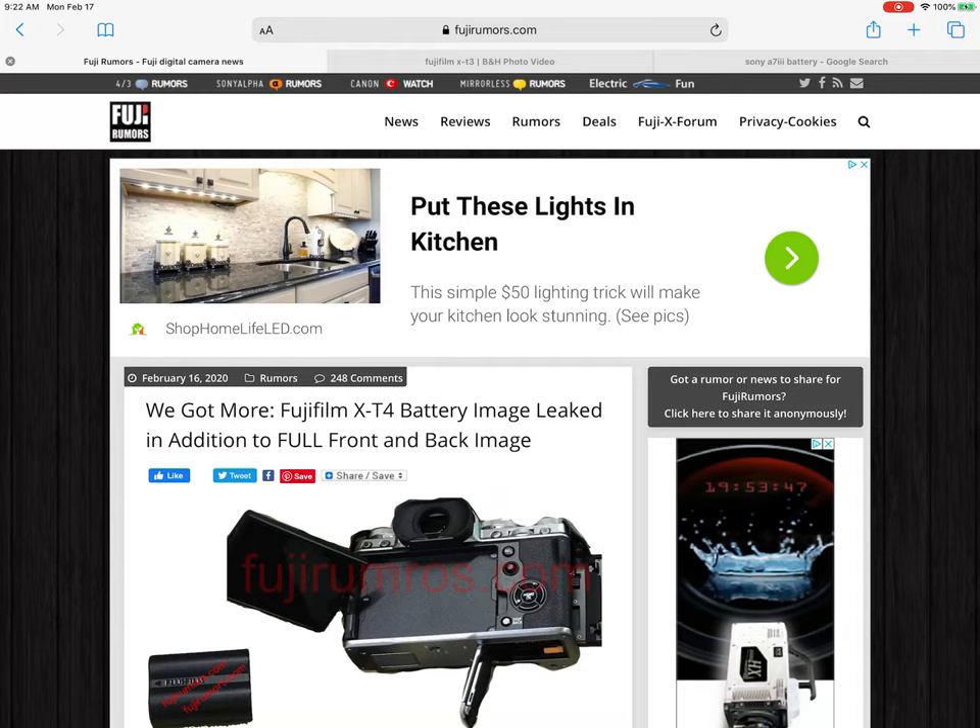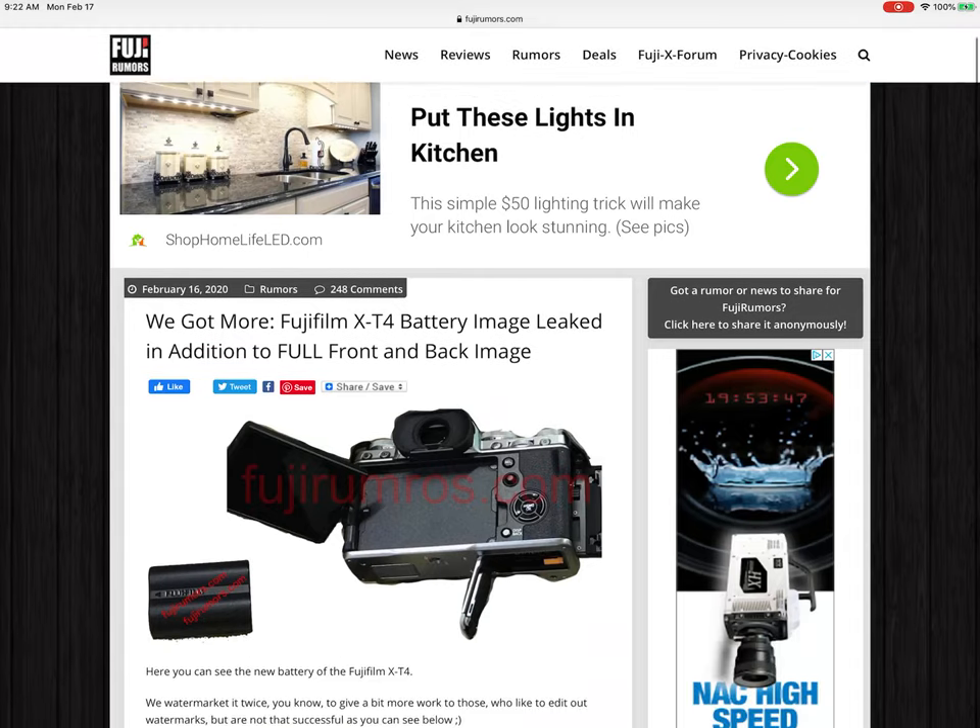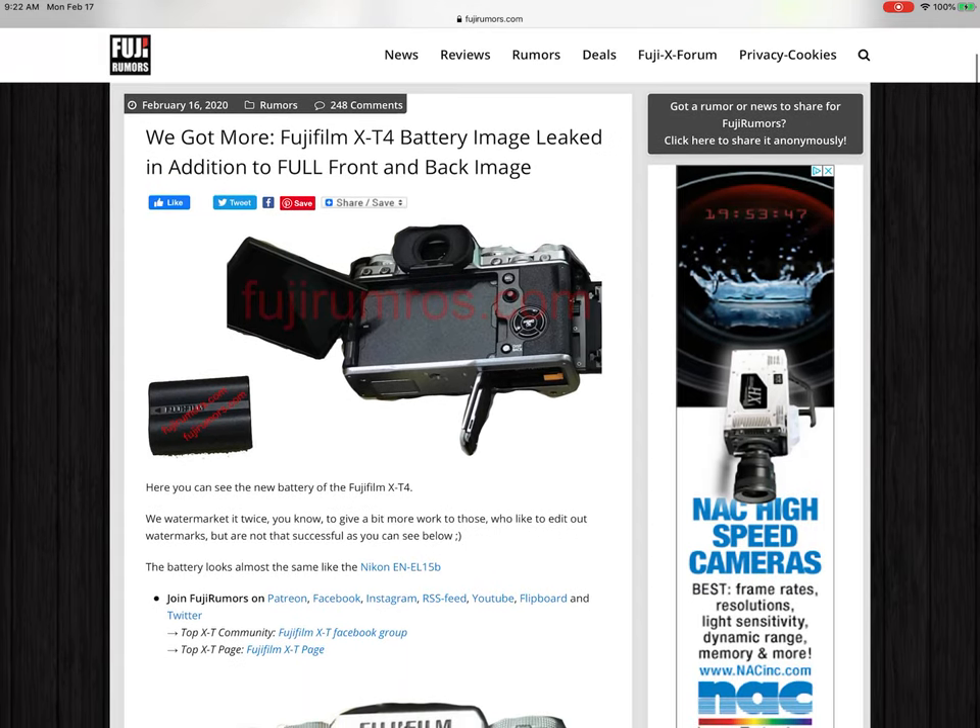Hey guys, I'm back with some updates on the Fujifilm X-T4 rumors. There are actually some early release photos over at the Fuji rumor site, so I wanted to share those with you and give you some thoughts on some of the specs that I'm reading. Some are a little disappointing, others I'm really excited about — and it's not what you'd actually expect. Let's get into it.